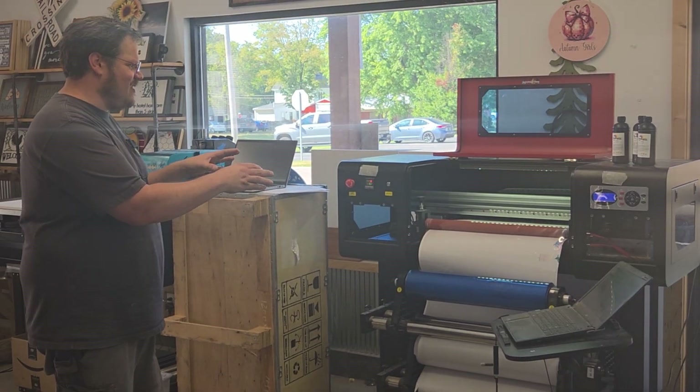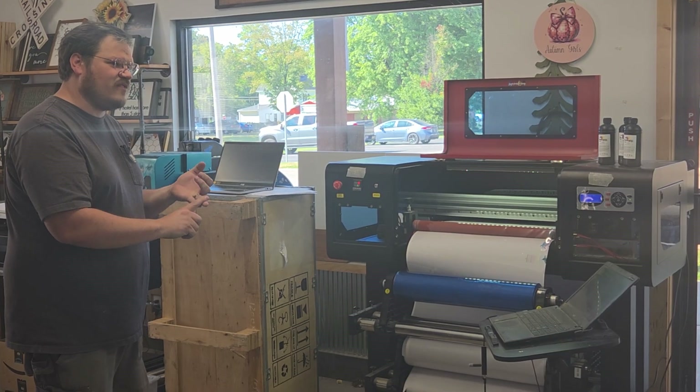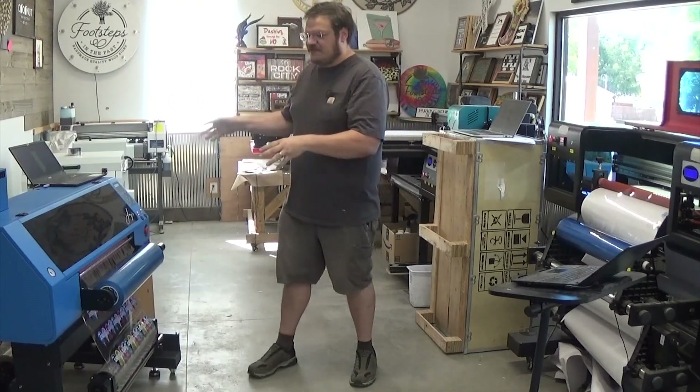This one over here is running the i1600U print heads, three of them. It's running one for color, one for varnish, one for white, and all those together to create the 24-inch sticker. This is the J650 Lightning.